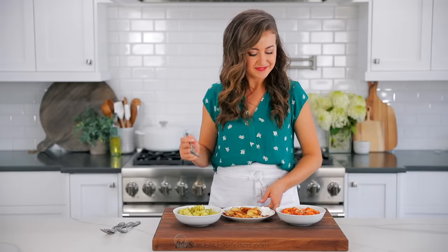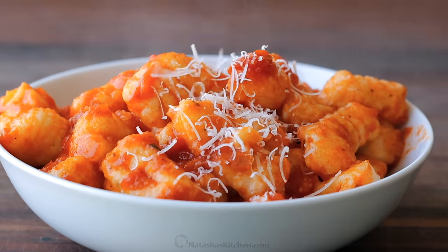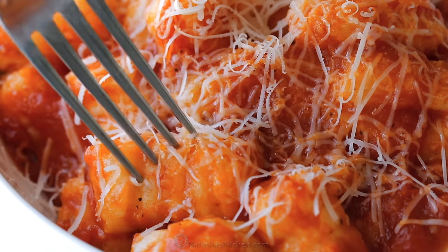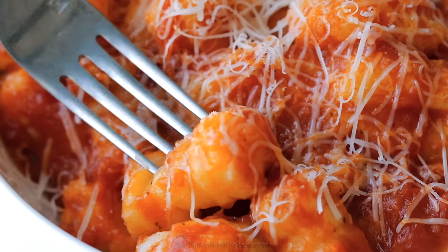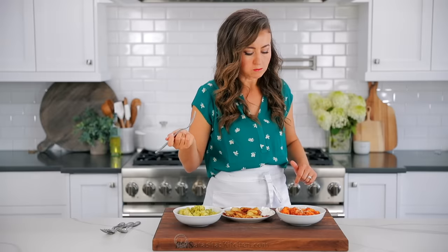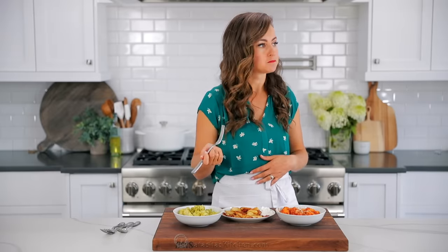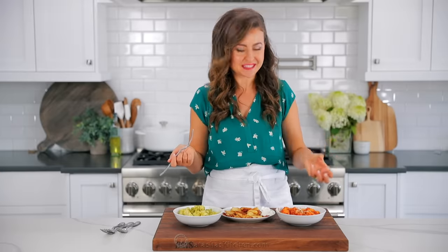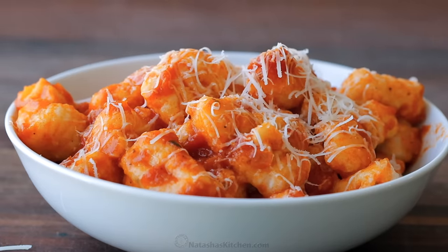Item number two — we're gonna try the marinara ones. This is also so good and so simple. Make sure you try our homemade marinara sauce, it is so simple. Get some cheese on there. This is delicious. Just that simple marinara sauce adds amazing flavor and coats each of these gnocchi just perfectly. And a little bit of Parmesan for that salty bite. It really is hard to pick a favorite.